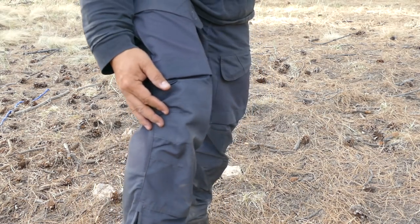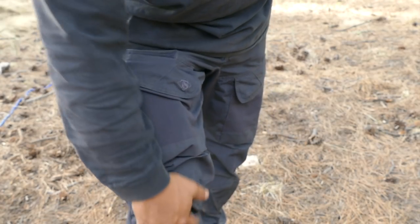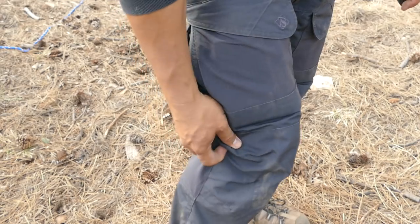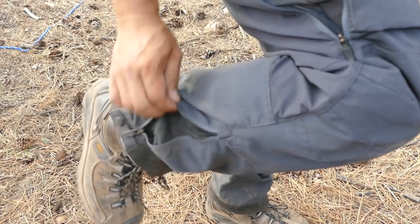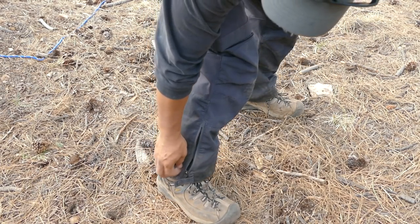The knees are articulated, making it easier to bend. There's actually a hole where you can insert a knee pad. On the bottom there's another vent for your ankles, and a button to open it up.